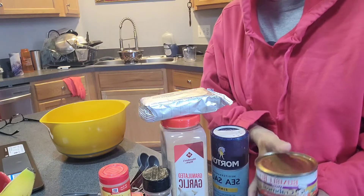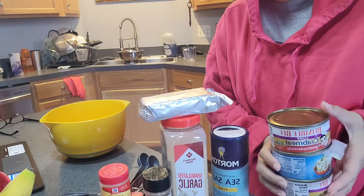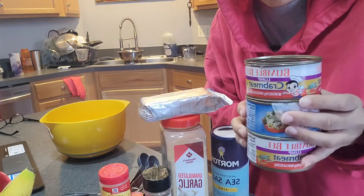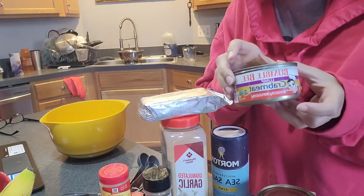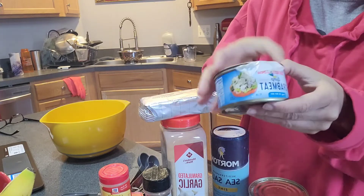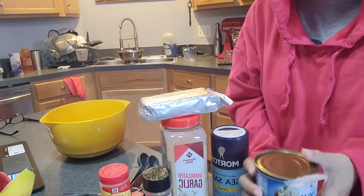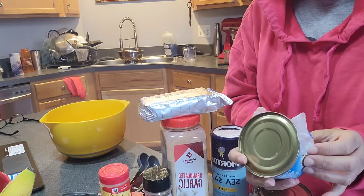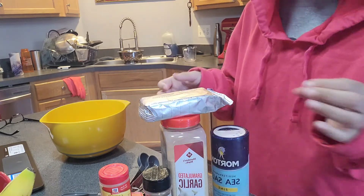We're going to start — this is going to be a simple, affordable crab dip. I am using canned lump crab meat, which you can find — some people don't know that. I already opened my cans. I have two that are Bumblebee and one is Chicken of the Sea, but make sure you get the lump crab meat. I'm using three cans, each can is six ounces, so 18 ounces altogether.